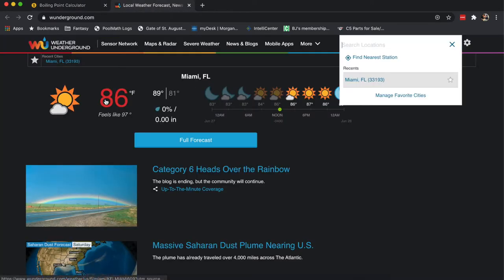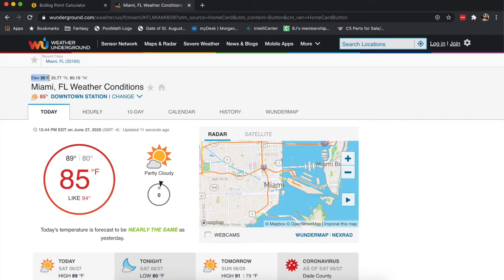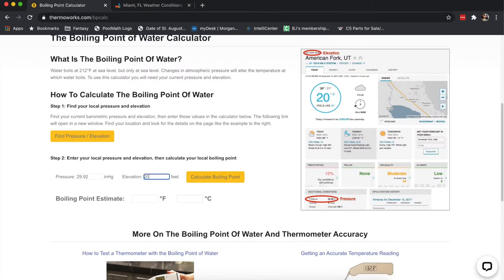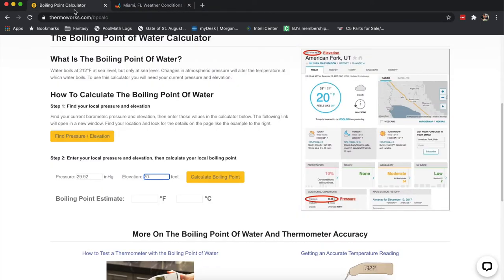We're in Miami, so we go in, click on Full Forecast, and here we'll see two things. Elevation — there's not much elevation here, so it's 20 feet. Then we look at the pressure, which is 30.12. We plug that into ThermoWorks, calculate the boiling point, and there you go: 212 degrees — 212.31 if you want to be exact.